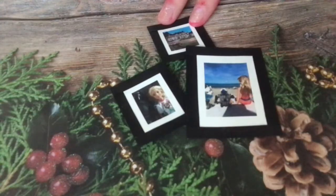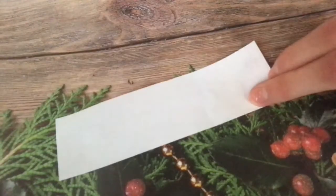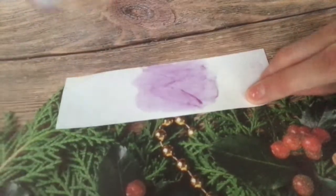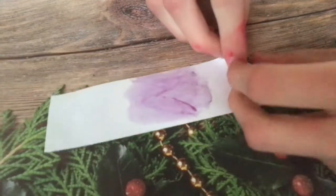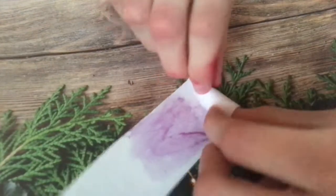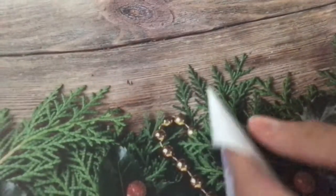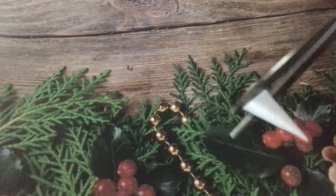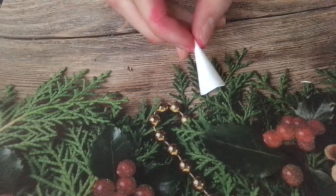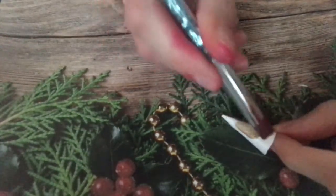Take a strip of paper and roll it into a cone shape, gluing as you go. Trim off the bottom. Make a cone shape and paint it — you can use gold or silver.